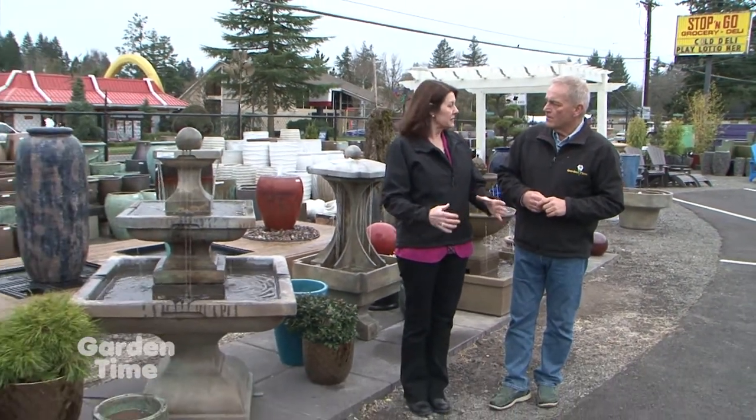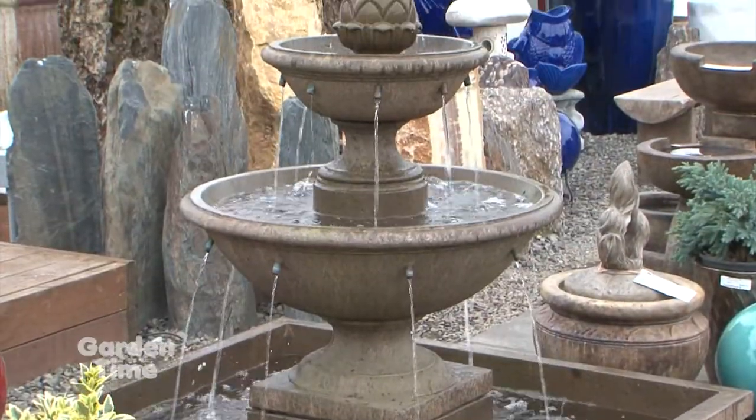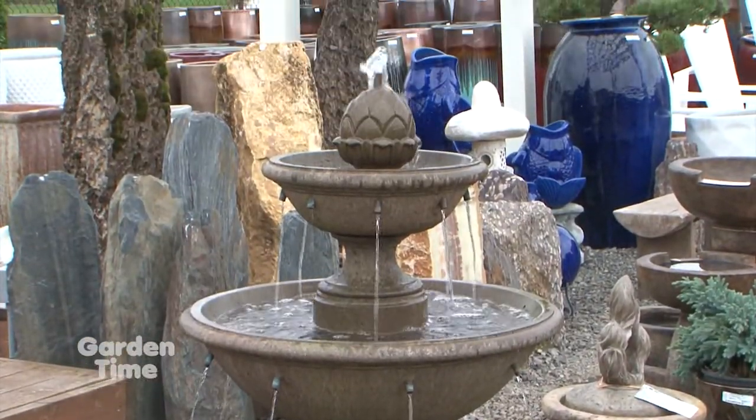I'm standing here with Diana at Terra Casa. One of the things I love about this place is the great selection of fountains — not only in form and style but also in the materials they're made in. We have a lot of different kinds, including a really nice selection of concrete fountains in classical and contemporary styles, in all shapes and sizes — little tiny ones for your back patio or really large ones for a corner piece in your yard.